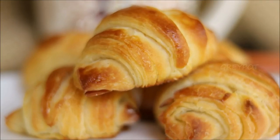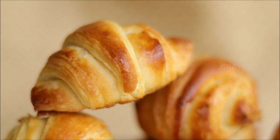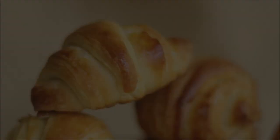The dough is layered with butter, rolled and folded several times to get the flaky texture similar to a puff pastry, but here I am showing you a different and easy method.